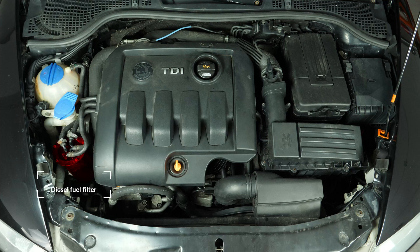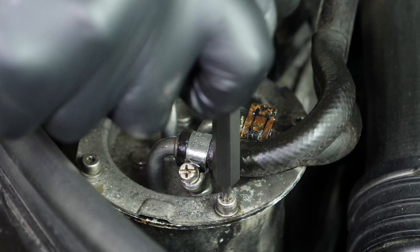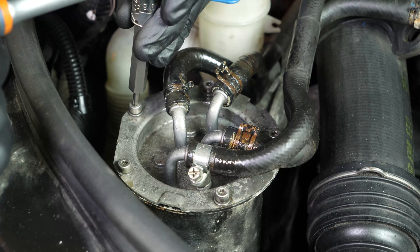You should now be able to see the diesel filter that is located in the lower left of the engine compartment. With a socket wrench and a T20 Torx socket, remove the five screws that hold the diesel fuel filter.